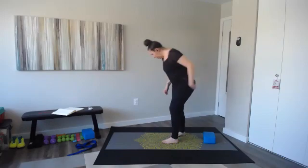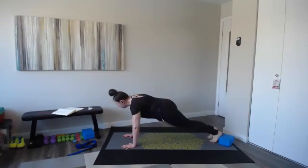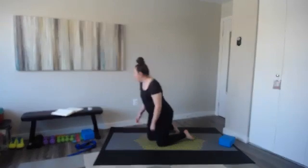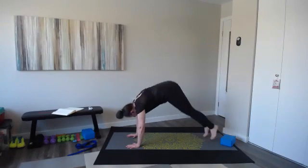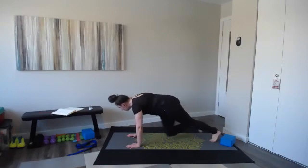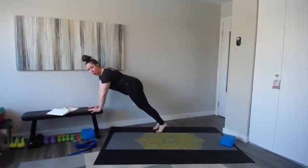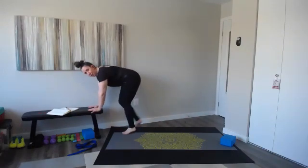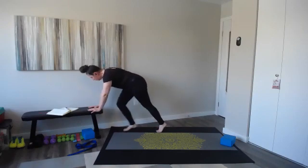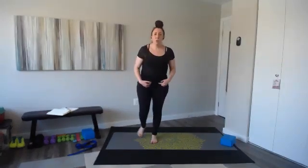Come on down — mountain climber combo. You're going to do four mountain climbers: one, two, three, four, then pike up. You can step or jump the pike up. Ready, set, let's go — four mountain climbers, pike. Repeat. I'm going to do this elevated on the bench, a little slower. You can step or hop for that pike. Make a letter V with your body — hips to the ceiling — and then back down to that plank.